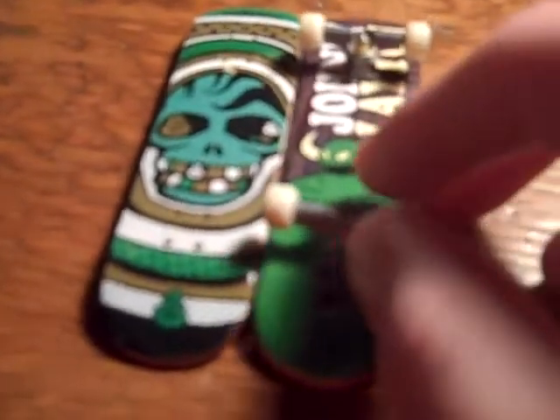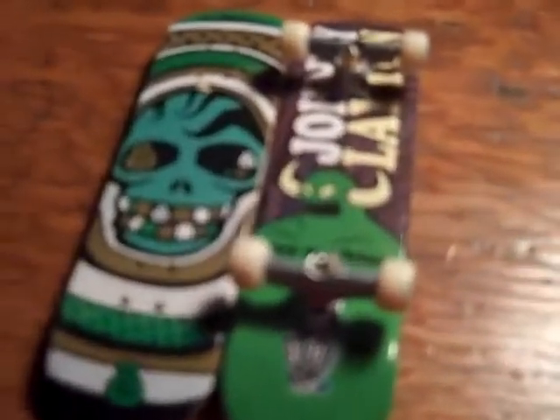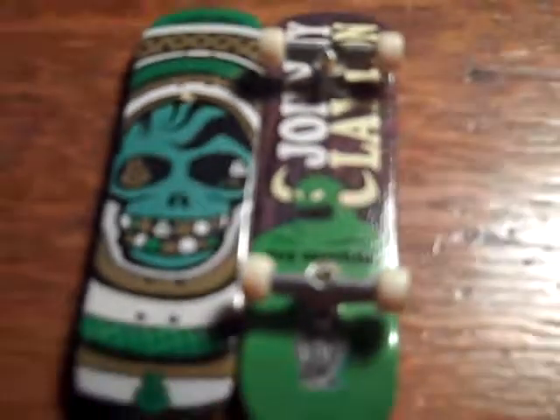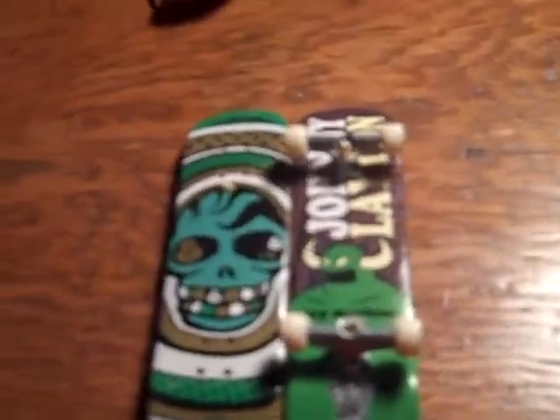This video has been almost four minutes long, so it's coming to an end. So here are my boards once again. Thanks for watching my video. Bye. And that is a Foundation, by the way. Alright, thanks. Bye.